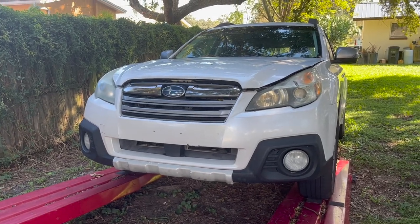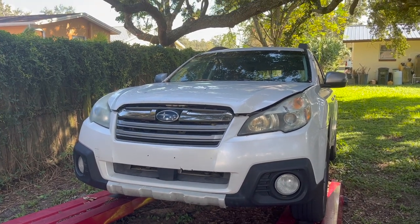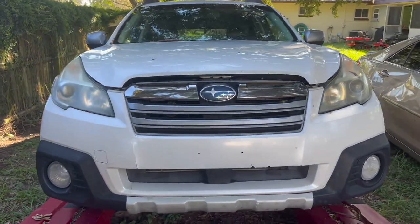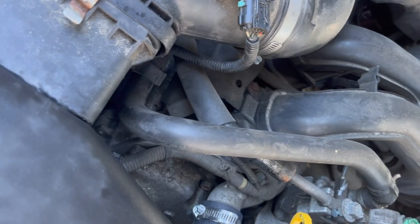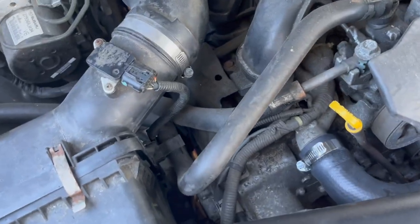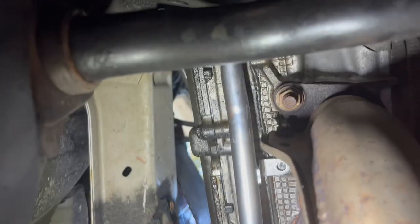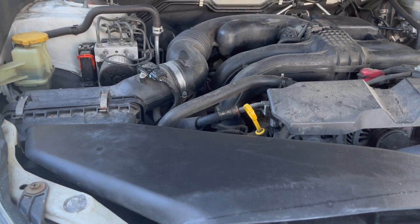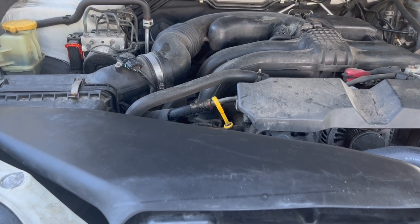This is a 2013 Subaru Outback using the new Subaru FB series boxer engine, which Subaru used for quite some time after 2013. What we're going to do today is work on valve cover gaskets. You can see an issue from the top, and under the vehicle you can definitely see the valve cover leaking oil on the driver's side and leaking on the passenger side. I also have no idea when spark plugs were replaced, so I'm going to replace spark plugs, and I'm very confident that spark plug tube seals are leaking, so I'm going to replace those as well.